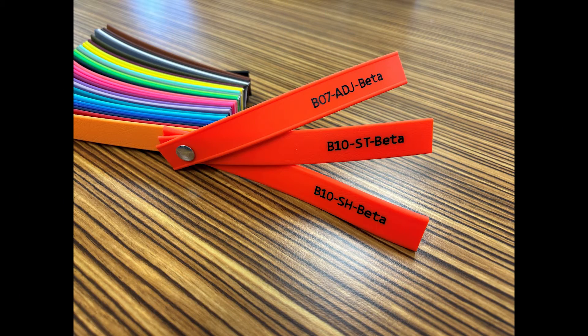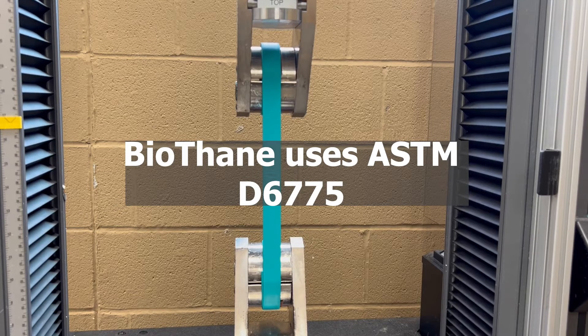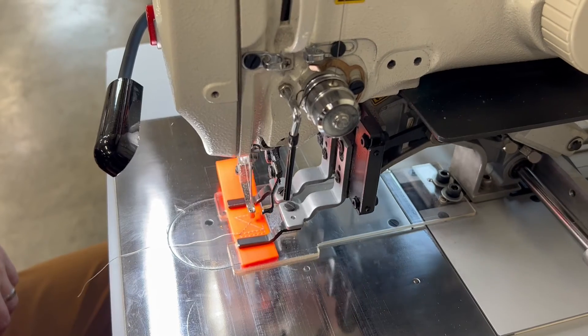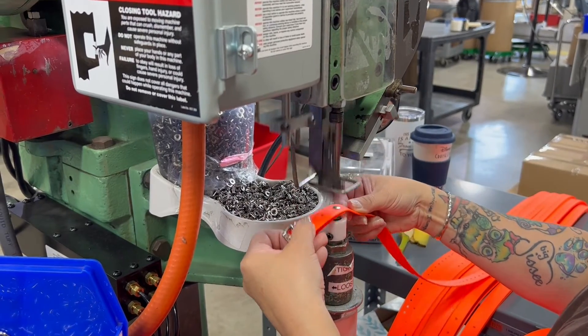The main webbing that Biothein uses for their dog products are B07 and B10. Biothein tests and publishes minimum tensile strength, or break strength, for all of their products. The minimum published tensile strength is calculated before any holes are made or any fabrication is done to the webbing. Sewing, cutting, punching, and riveting do weaken the product. As a general rule, you want your hardware to be the failure point, so make sure that you're using the correct hardware for the webbing that you choose.